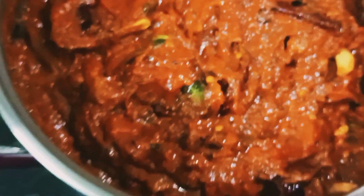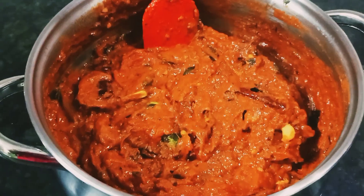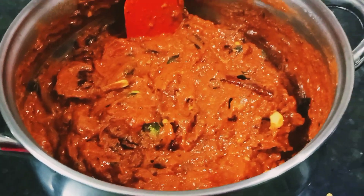Today, we are going to make a good cook for tomatoes. This cook is very tasty. It is good for 2-3 months.